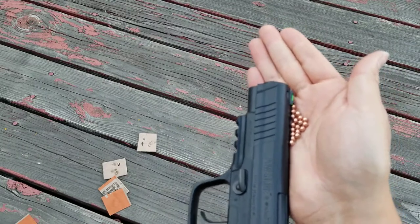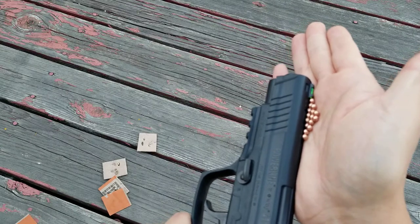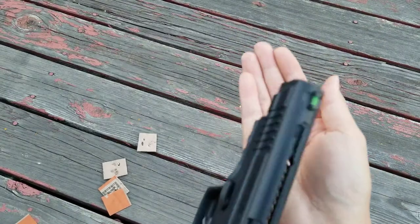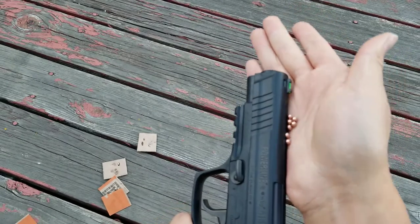Make it so that the BBs go along the line and then you can easily get them to slide in. Just get them all lined up like that, shake the gun, and make sure it's tilted slightly back — oops, dropped one — but make sure it's tilted slightly back so that they all roll in.